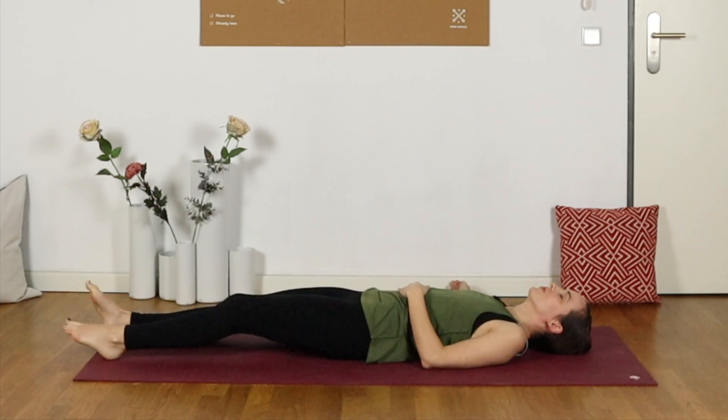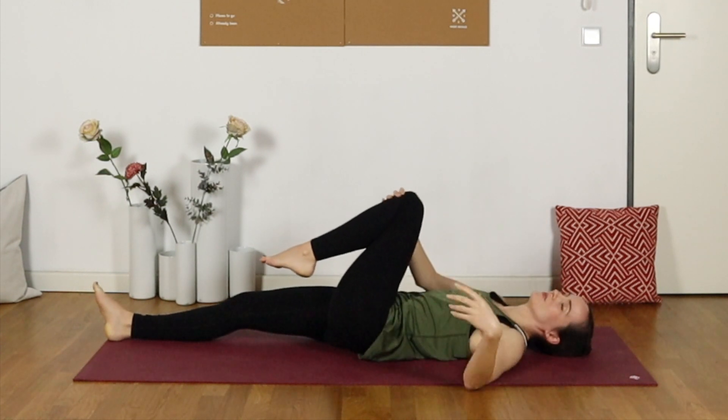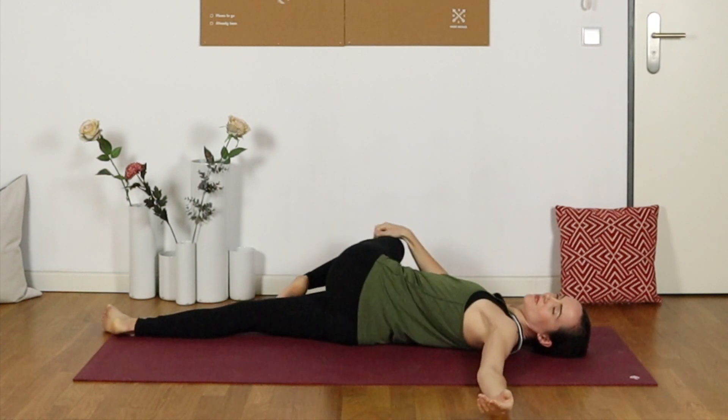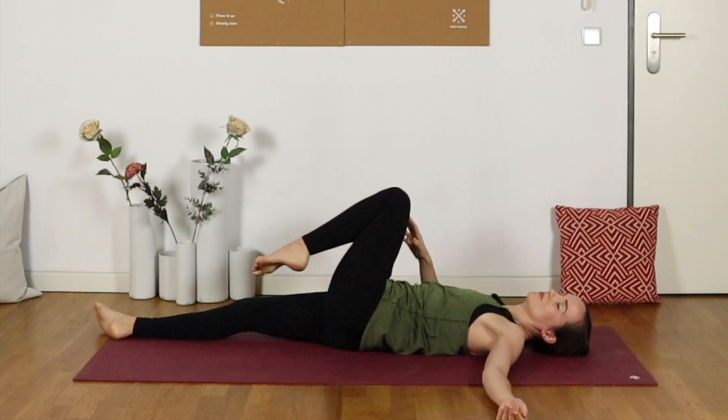Pull the left knee in towards the chest, breathing in here and then exhaling to twist right. You might extend that opposite arm — the left arm this time — and turn the head towards the left over that shoulder, or keep it facing the ceiling. Just observe where you feel this, perhaps into the lower back as well as the glute or the hip. On an inhale, roll back to center once more.